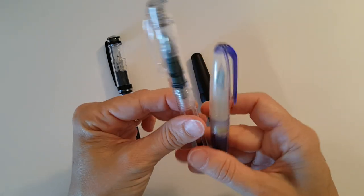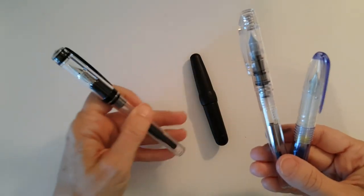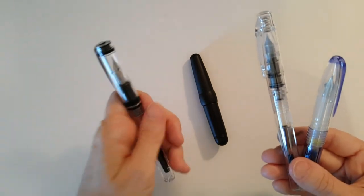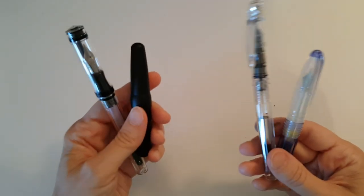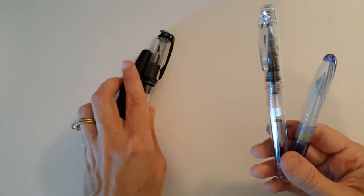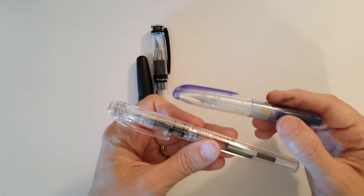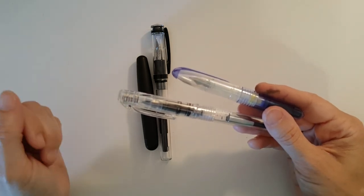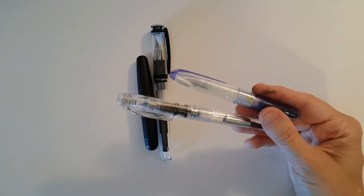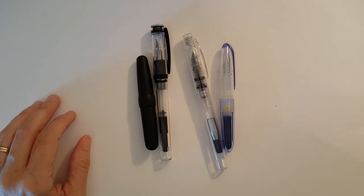So these two super inexpensive pens I've just been thrilled with, while my $25 pen — which isn't a bad deal if it had worked — and my $40 eyedropper pen have just been real disappointments. Both were stub nib pens, so I'm still searching for a good stub nib pen. If you found this video helpful please give me a thumbs up, leave questions or comments below, and if you'd like to see more videos like this please subscribe to my channel.